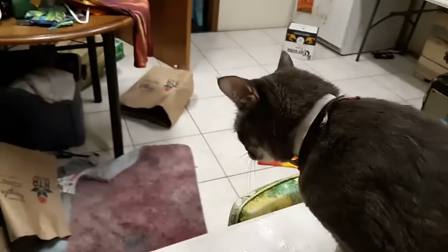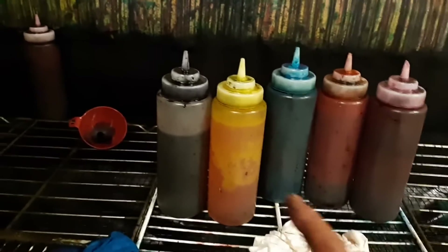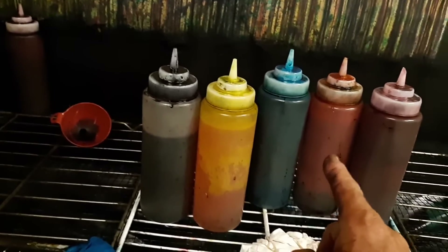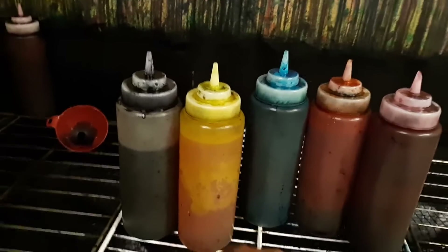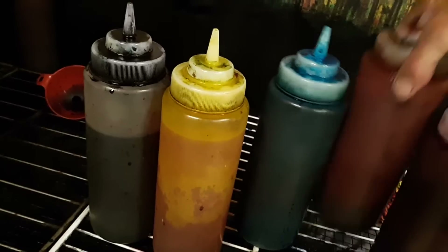Now we're going to take it over to the dying area. Hey Ganja, you want to say hi? That's Ganja — he's my little apprentice. High five! Okay, here we go. What we're going to do first — we need colors. We need turquoise, yellow, orange, pink, and then black.